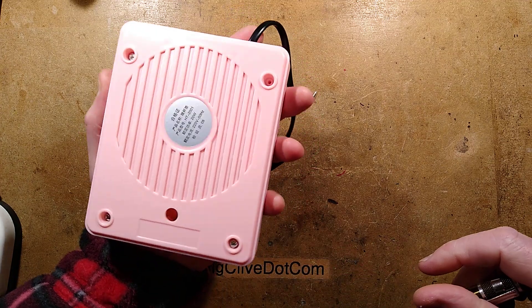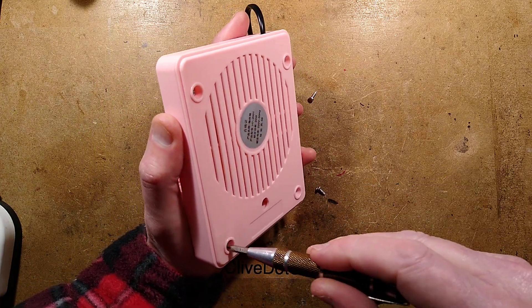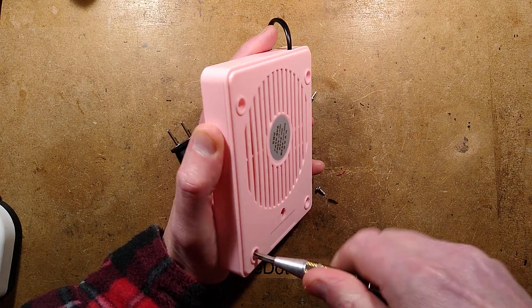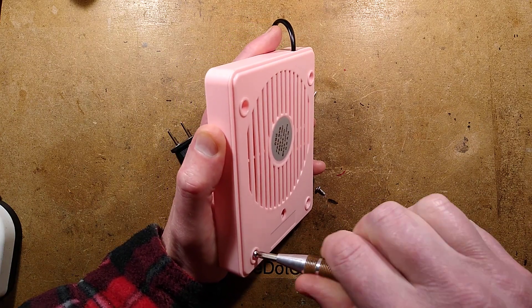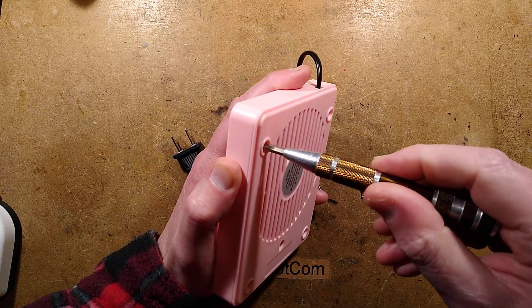There's a wee hole here — I'm not sure what that's for, it has wires visible through it. I did of course buy it in pink because I was expecting it to be less than safe, and well it's got to be pink if it's dangerous, just for extra drama.